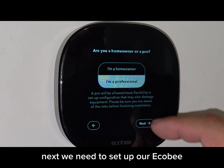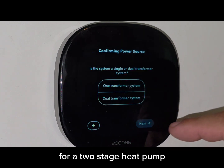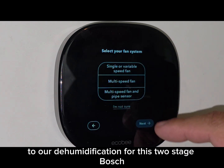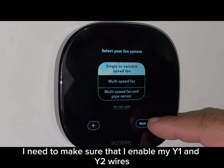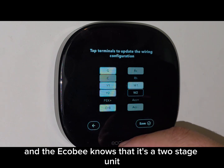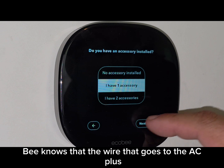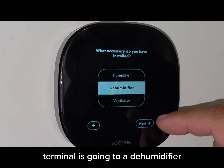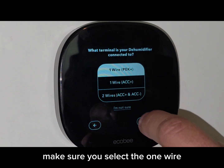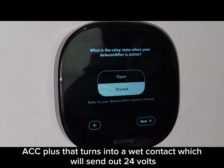Next, we need to set up our Ecobee. This is not a complete tutorial on setting up an Ecobee for a two-stage heat pump — we're simply going to concentrate on the things that pertain to dehumidification. For this two-stage Bosch, make sure you enable Y1 and Y2 wires so the Ecobee knows it's a two-stage unit. Also make sure the Ecobee knows that the wire going to the ACC plus terminal is going to a dehumidifier. Select a one-wire ACC plus — that turns into a wet contact which will send out 24 volts.